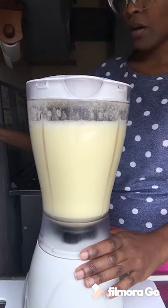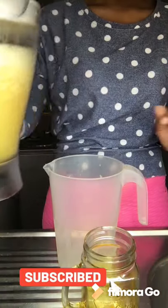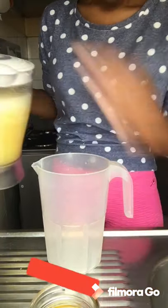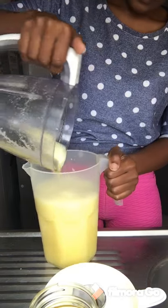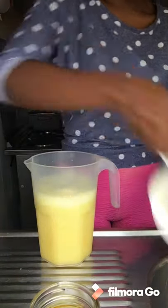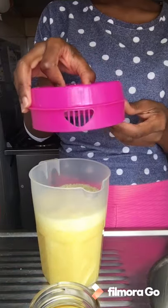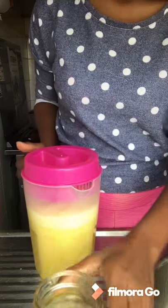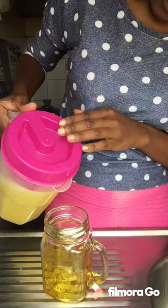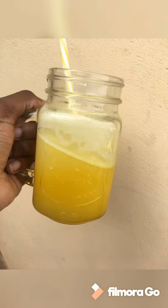And there we have it, folks — we are done! Here's the final result. I would usually transfer this into this jug — just like that. It smells good. I would normally have it chilled, but considering the weather you can just have it as is. This lid has a sealing part, so I'll put that on, and then we put the juice into my trusty mason jug.